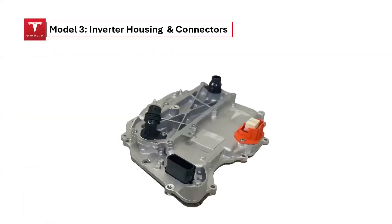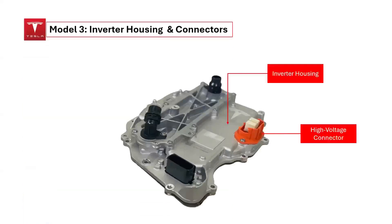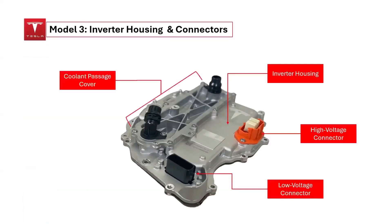The outermost part of the inverter housing is primarily made of aluminum. The high-voltage connector links the inverter to the high-voltage battery pack, while the low-voltage connector powers all the low-voltage components. The coolant passage cover protects the flow of liquid coolant, which helps dissipate heat from the silicon carbide MOSFETs. There is a coolant inlet through which liquid coolant enters, and a coolant outlet from which coolant exits the inverter system.